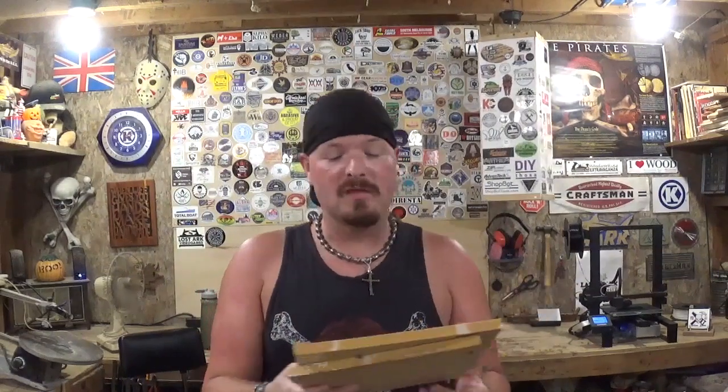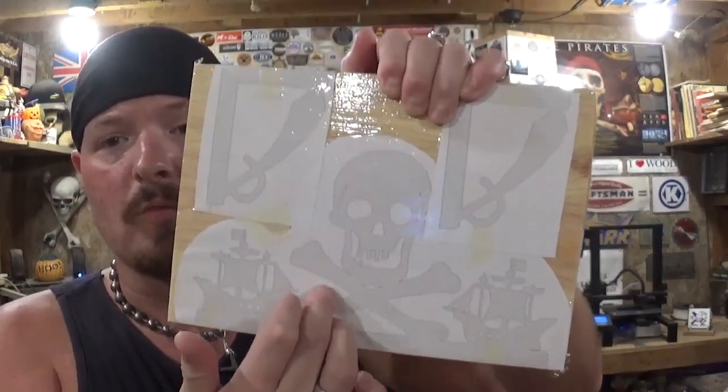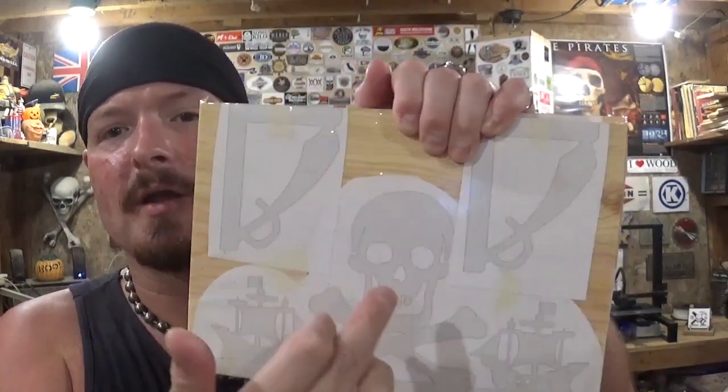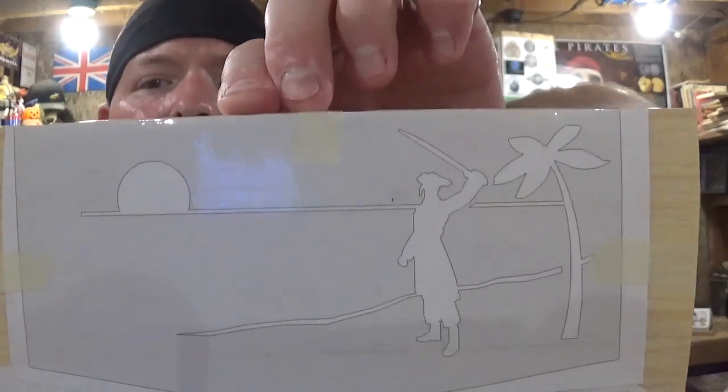I've already got the pattern printed out and attached to the material with clear packing tape. The material we're using is half inch pine wood that I milled down on the thickness planer. The design depicts two pirate ships with the Jolly Roger for the top piece, shelf brackets with a pirate cutlass design, and an accent piece depicting a pirate cabin in a Caribbean sunset by a palm tree. This project has basic butt joint construction, so you need to make sure the angles are perfect 90s when you cut this out.